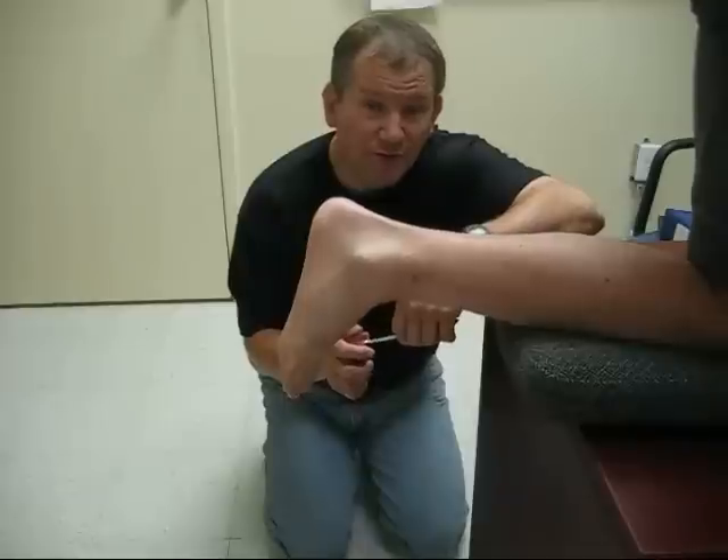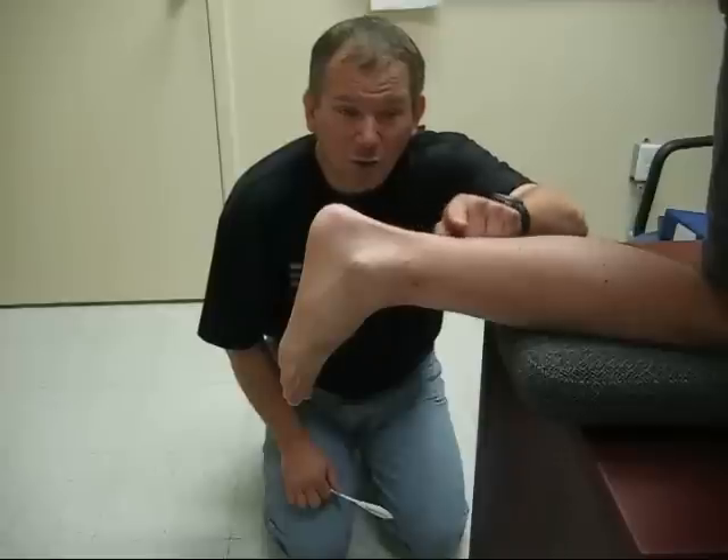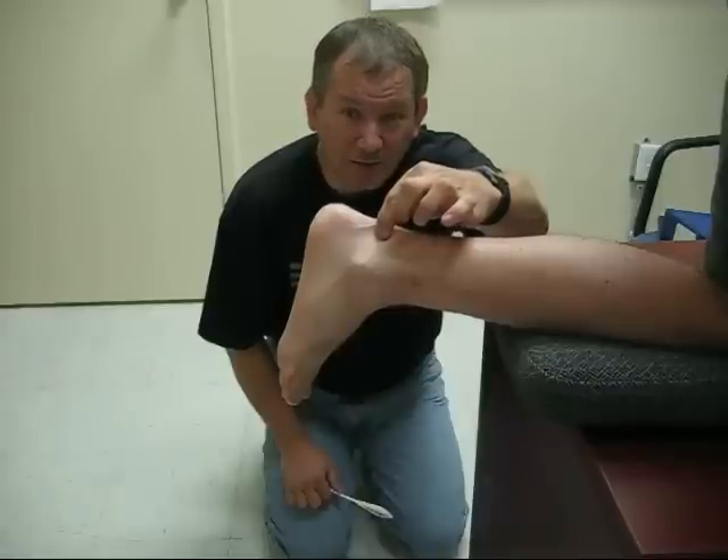To test the Achilles reflex, you need to locate the Achilles tendon. That's the tendon that connects your heel with the rest of your leg — it's that big tendon right here — and you should be able to squeeze it like I am now with my partner.